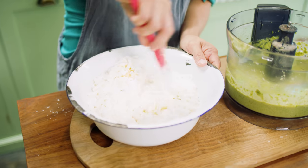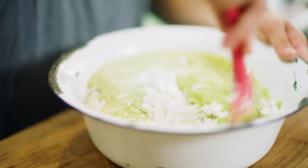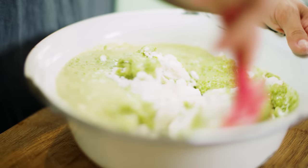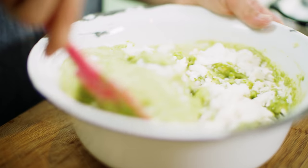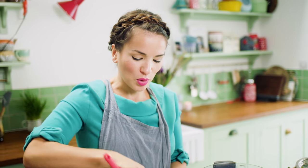These are gluten free — I totally forgot that, not that that was a deciding factor. It just so happens to be. Now it's just about mixing it all together. So Kropkakor, these Swedish dumplings, it's real husmanskost. Husmanskost is the traditional kind of home cooking you have in Sweden — the real comfort food, simple, nothing too complicated, easy ingredients.